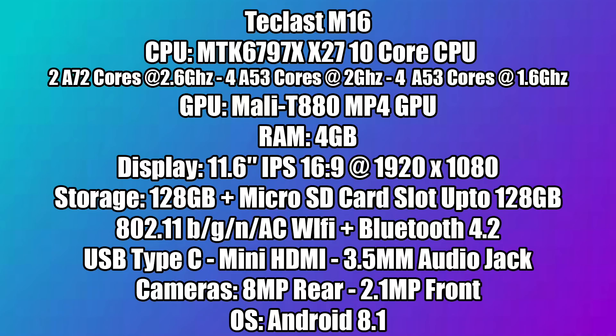As for specs, the CPU is the MediaTek MT6797X, also known as the X27. It's a 10-core CPU: two A72 cores at 2.6GHz, four A53 cores at 2GHz, and four more A53 cores at 1.6GHz for efficiency. The GPU is the Mali T880 MP4, 4 gigabytes of RAM, 11.6-inch IPS non-laminated display at 1920x1080 in a 16:9 aspect ratio, 128 gigabytes of internal storage, plus you can add a micro SD card up to 128 gigabytes. 802.11 b/g/n and AC Wi-Fi, so you can pick up that 5GHz network.